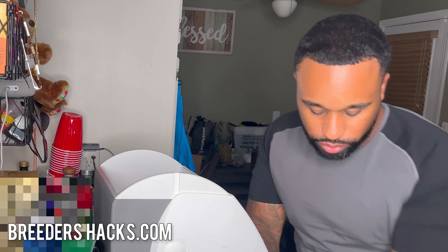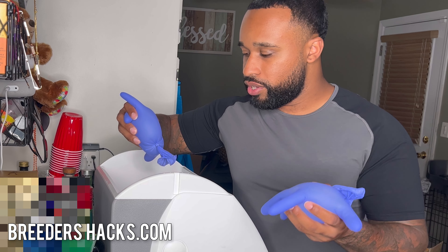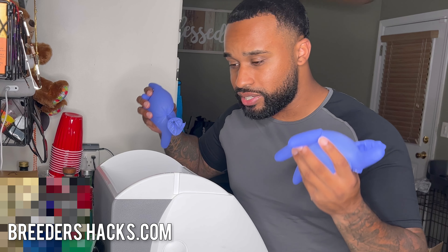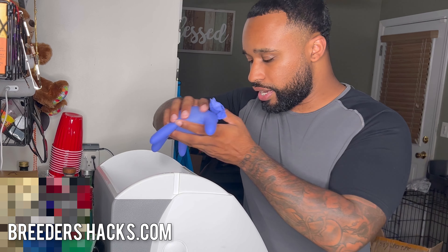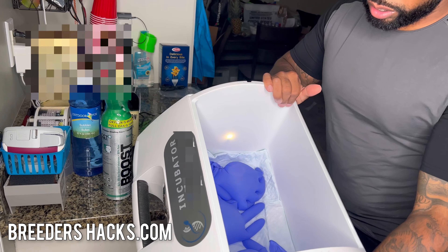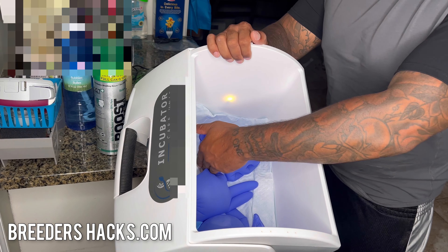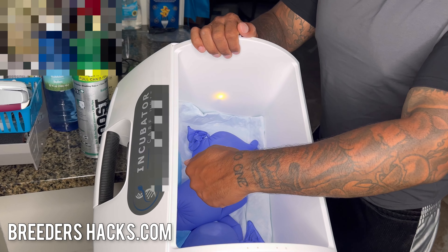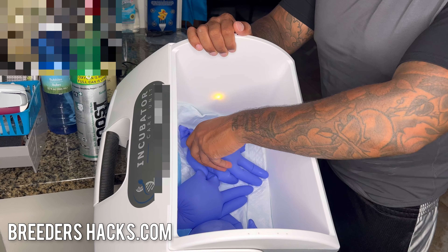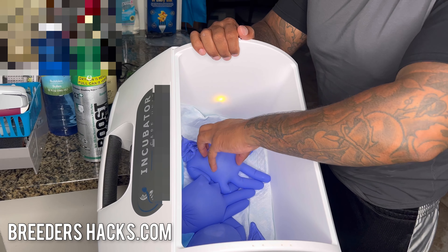My vet actually calls it 'water pups' — there's another medical term for it, but this is what he calls them. It's just taking latex gloves and filling them up with water. What makes this setup perfect, especially if you have a single puppy, is you put these latex gloves inside the incubator. Because the incubator warms up from the floor, it actually warms up the water in the latex gloves. We check on them every so often to make sure the gloves aren't punctured, but it's just water.